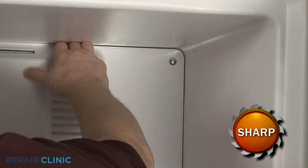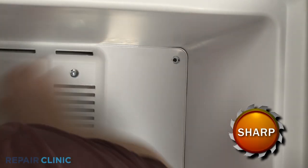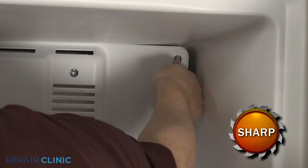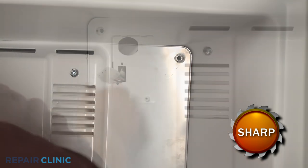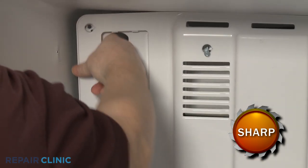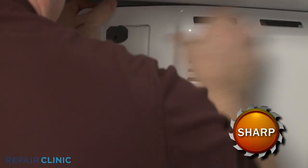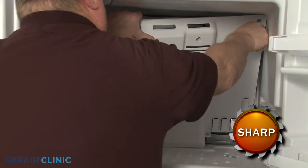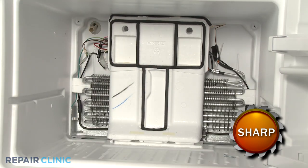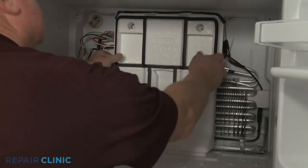Pull the evaporator cover forward from the top. Push the ice maker wire harness through the slot, and you can fully remove the evaporator cover. Remove the insulator block.